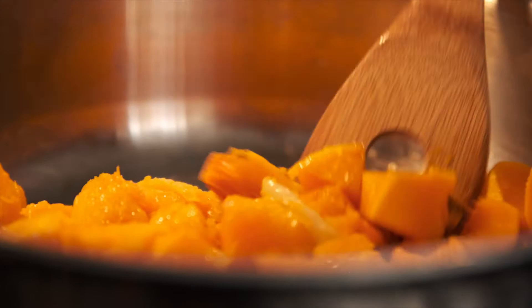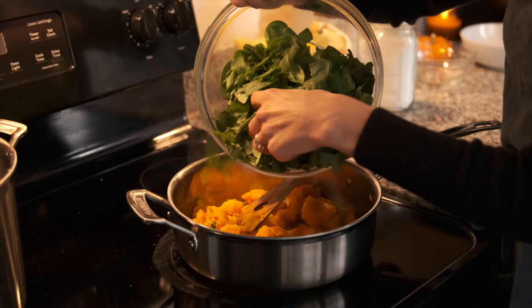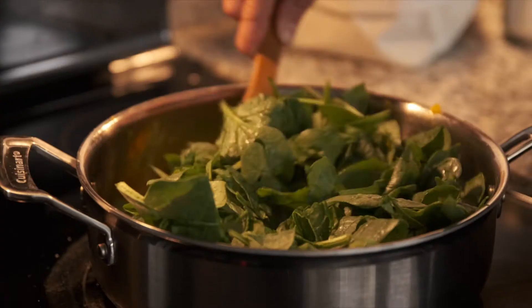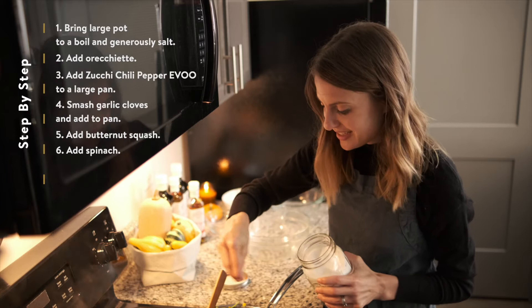The butternut squash is nice and brown, everything smells delicious. We're going to go ahead and add our spinach — again, this is about six cups — and we're just going to let this wilt down in the pan. This is great because it's really a one-pot kind of meal. We'll mix all this up and try to get some of that spinach underneath. And here you could add just a little bit more salt so that we're salting every step of the way.